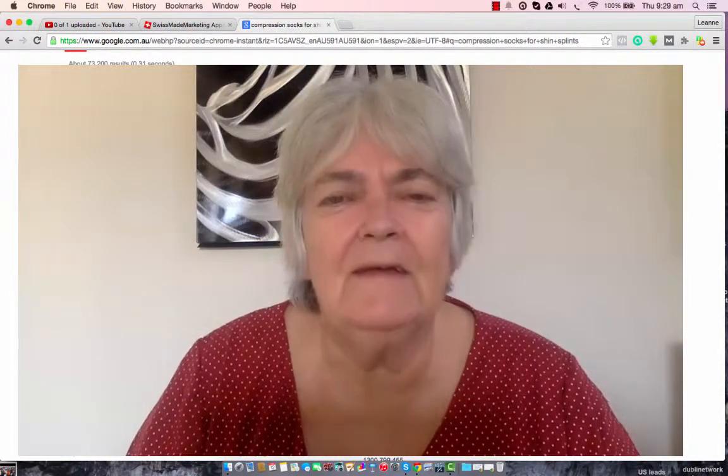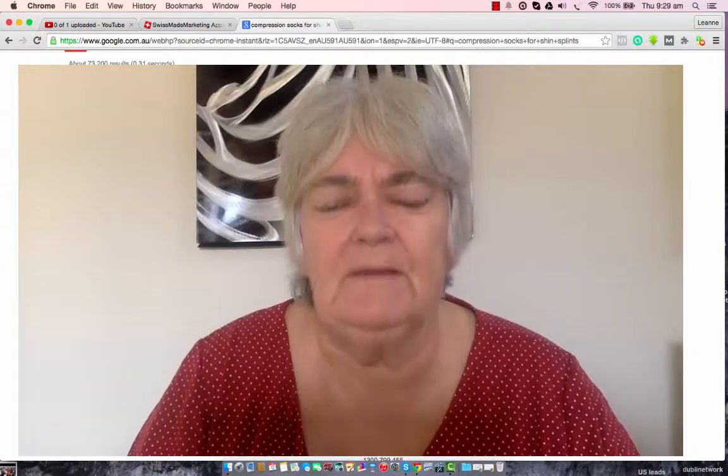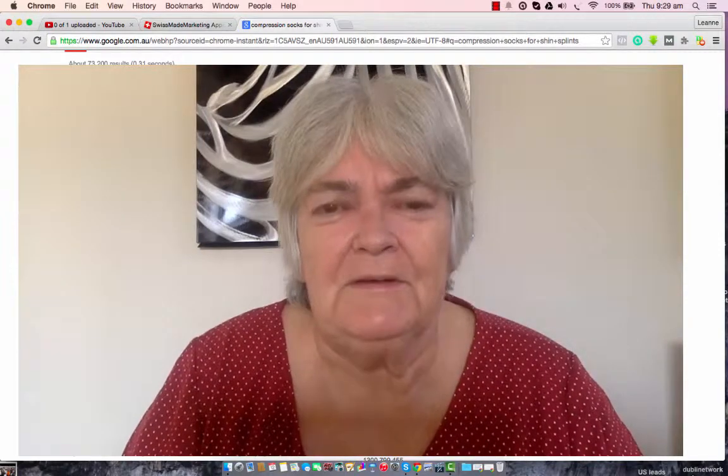Hi there, my name is Leanne and today you've searched the term compression socks for shin splints. Watch the video because by the end of it you'll know how to save yourself some money and get some relief for your shin splints.